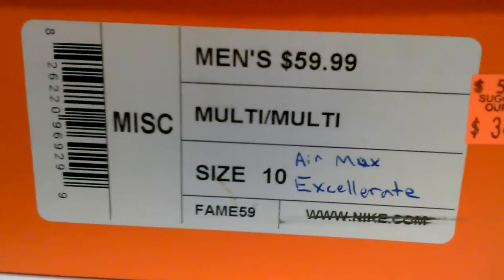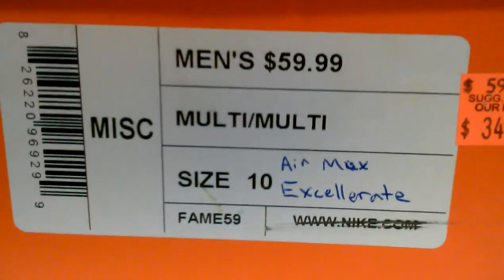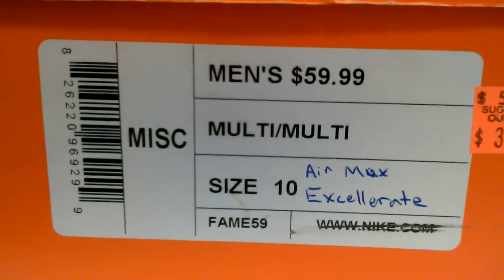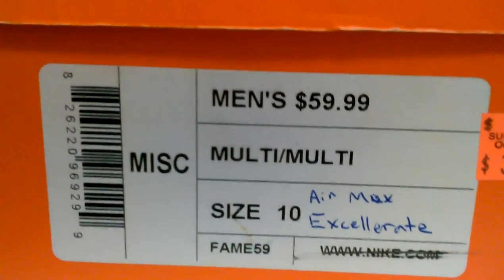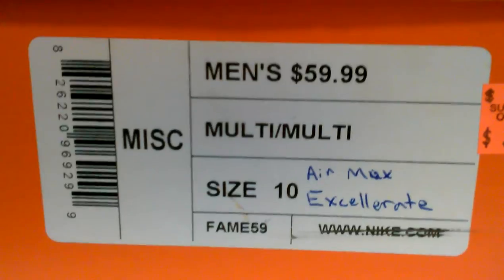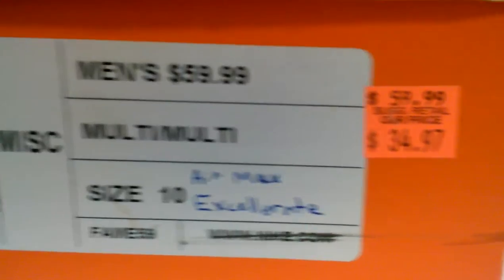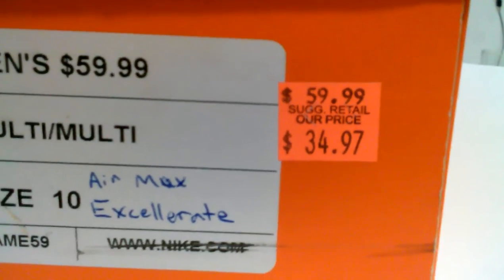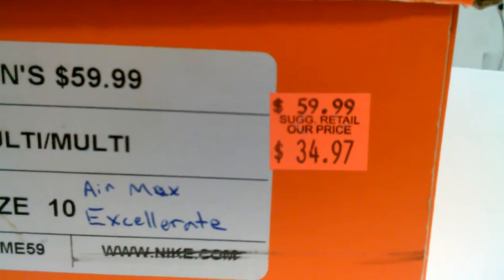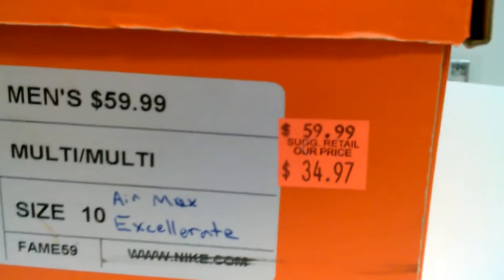It's a sample kick that I got from the Folsom outlets by Sacramento. They were quoting $59.99 in their spot — it's a size 10 and it's the Air Max Accelerate. They dropped their price from $59.99 to $34.97.